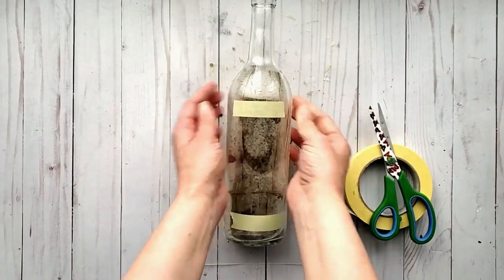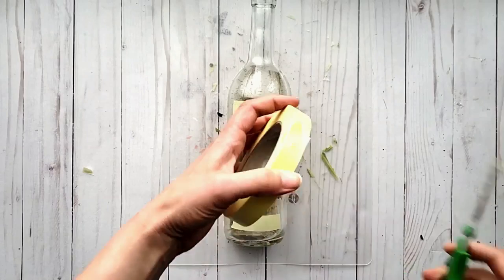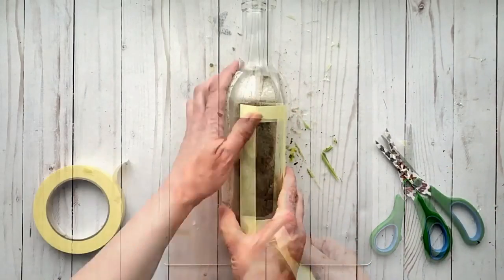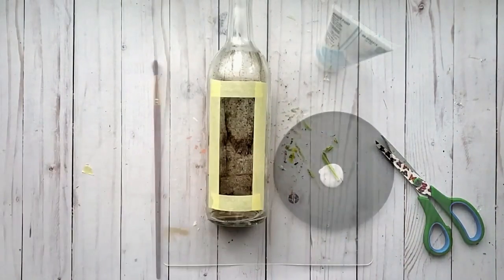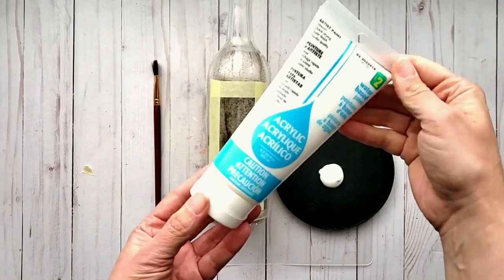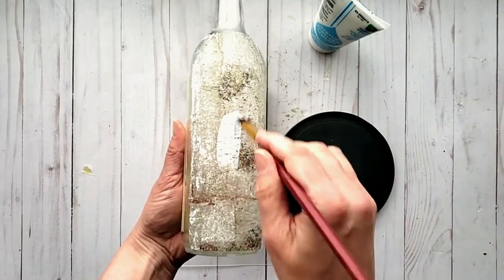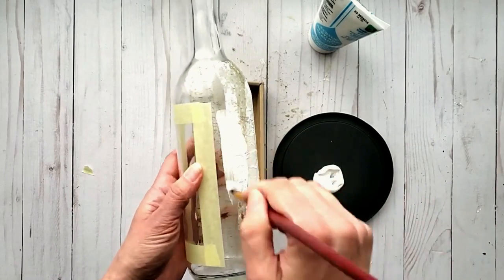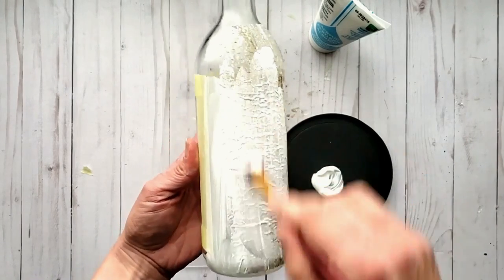I cut the strips of tape down and just created a frame as you can see here. Now I'm going to use some acrylic paint — this is not craft paint, it's in the color white. You could also use some gesso or some chalk paint. Now that I look at this, I probably would use gesso.